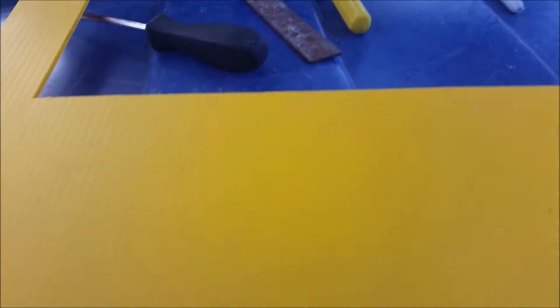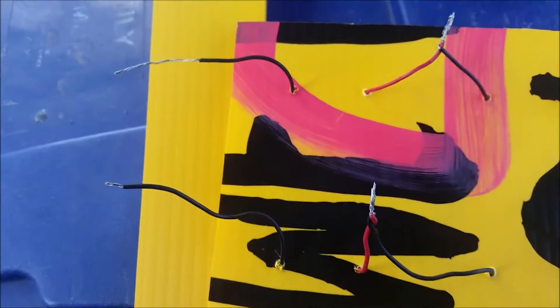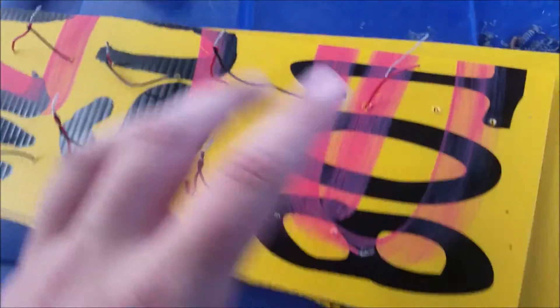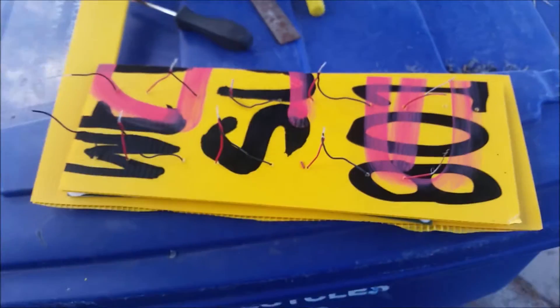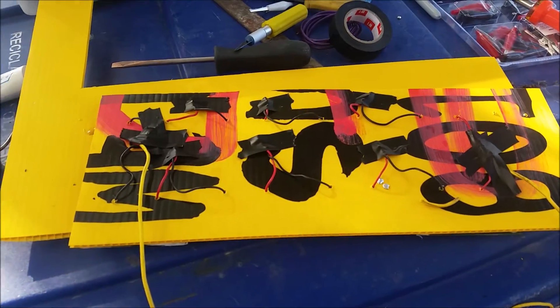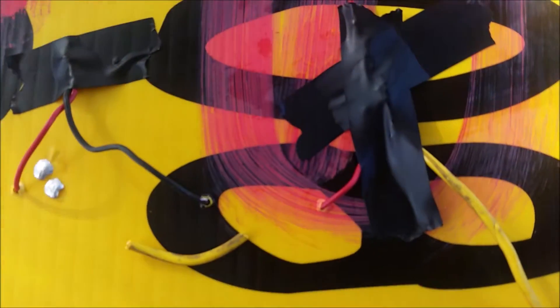I've got some coroplast — I believe that's what these signs are made out of — and I went ahead and cut some holes to feed my wires through. I've connected the wires — four in series here and four in series here — and I'm going to connect these two series sets into parallel. I soldered all the joints and then covered them with tape because they look real bad, but it's just to protect them.